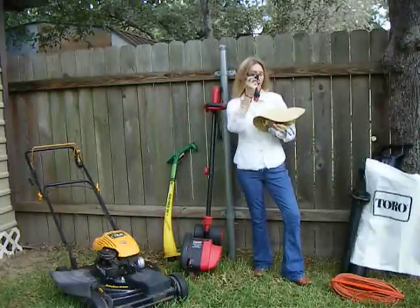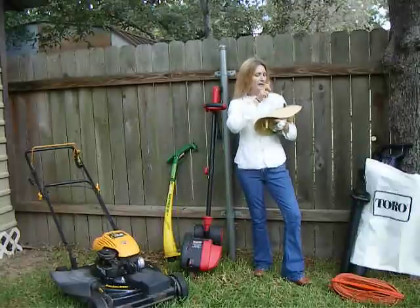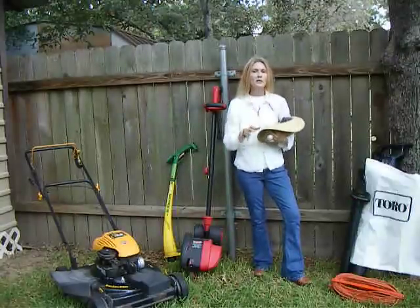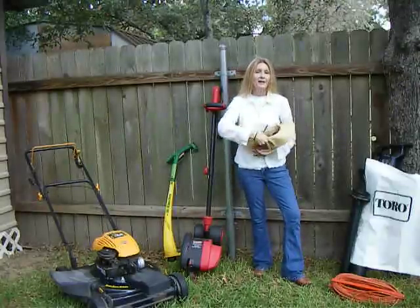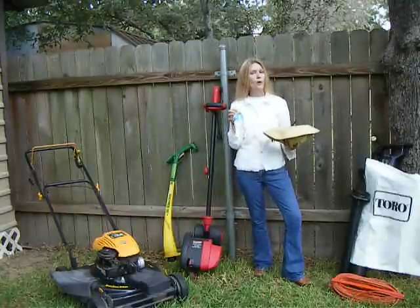I also get a good pair of work gloves. I wear safety glasses, earplugs, and any skin that's left exposed to the sun I cover with a generous amount of sunscreen. And of course, being as hot as it can be here in Texas, I always want to drink a whole lot of water.